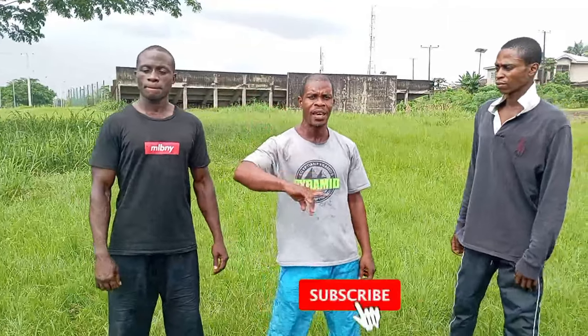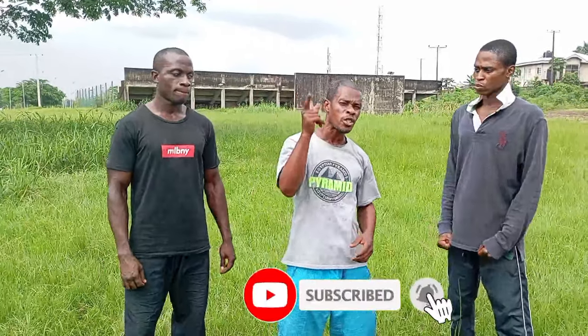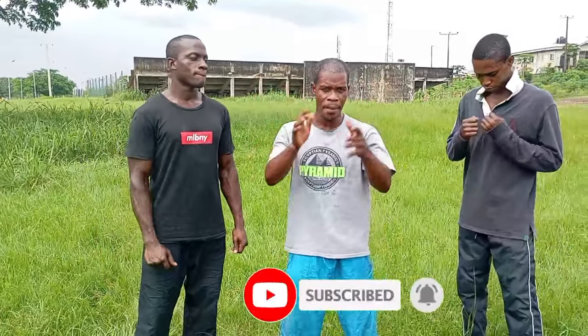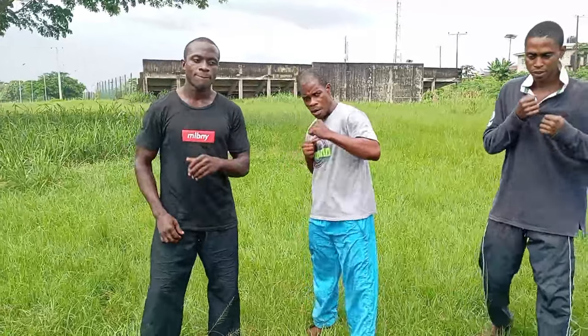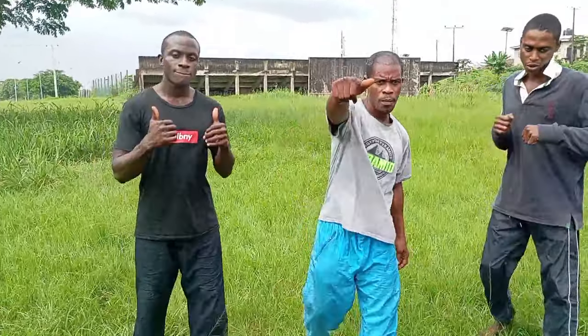Before we leave you today, we'll remind our first timers: watch the video to the end so that you understand clearly what it involves. Do not forget to subscribe, hit the bell, and leave your comments. For our subscribers — thumbs up! Till we come your way next time.